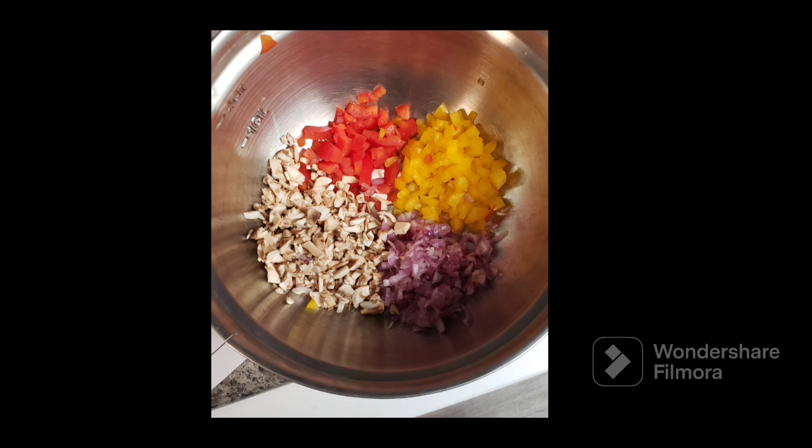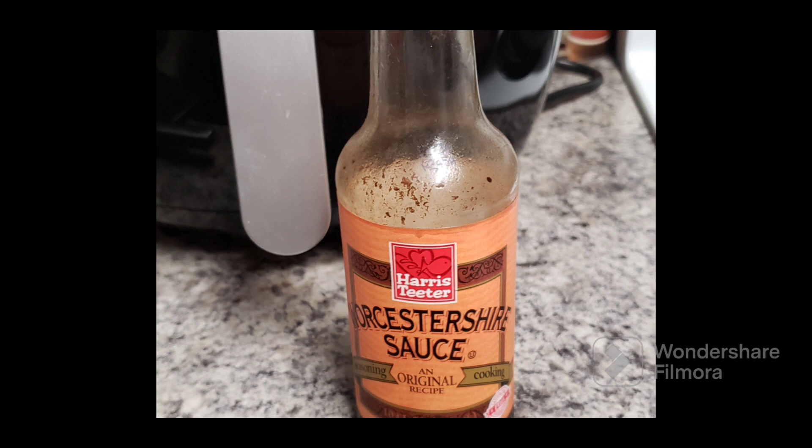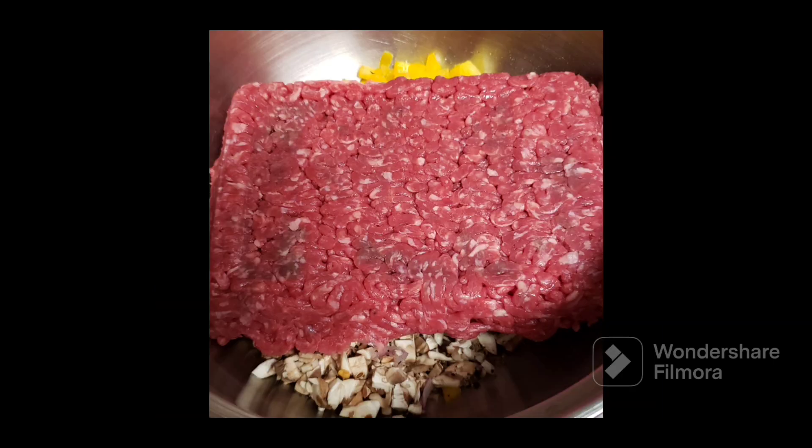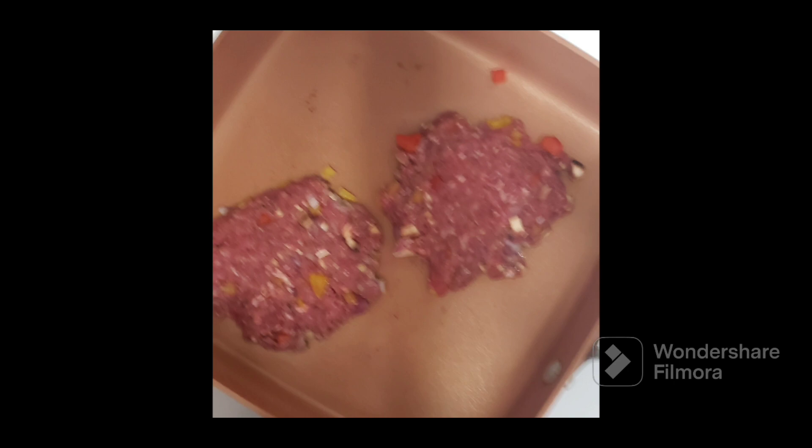Next we have the spices: salt, pepper, Montreal steak seasoning, one egg, Italian breadcrumbs, Worcestershire sauce. Everything's flattened out, mixed in together, flattened out again, and placed into the air fryer and the frying pan.